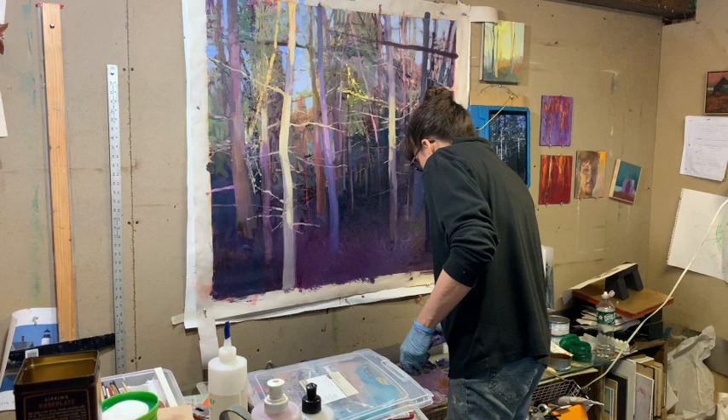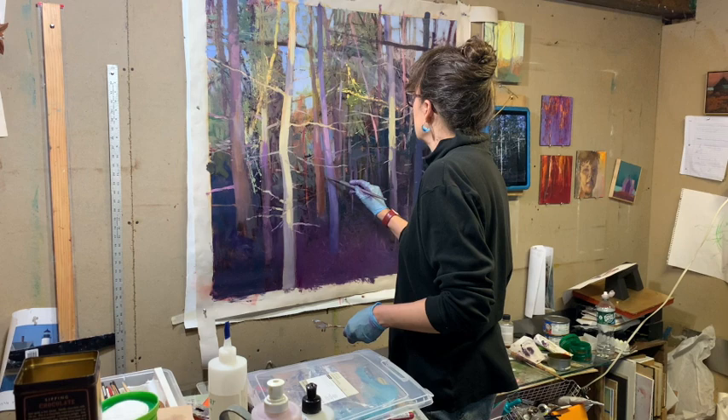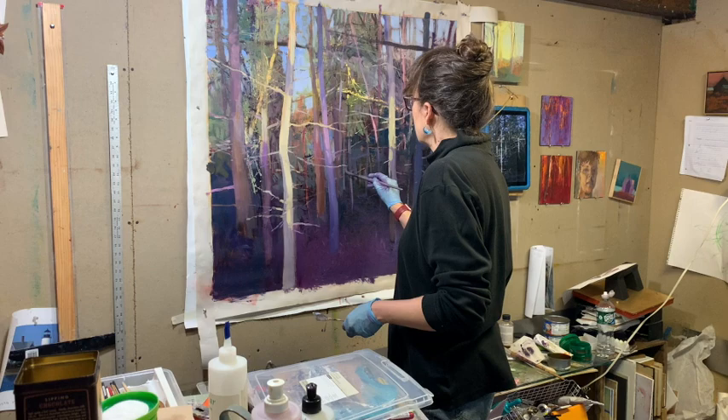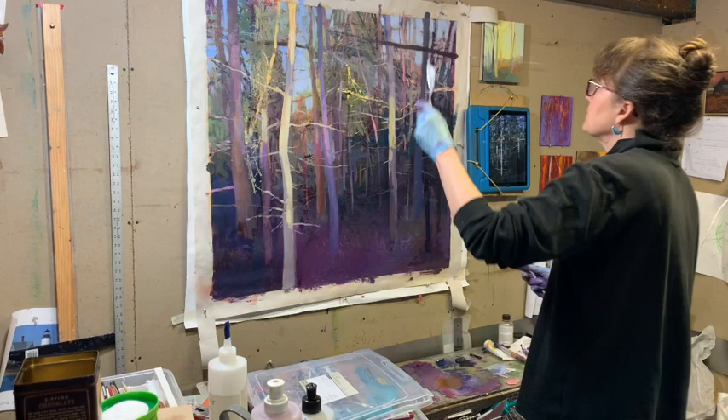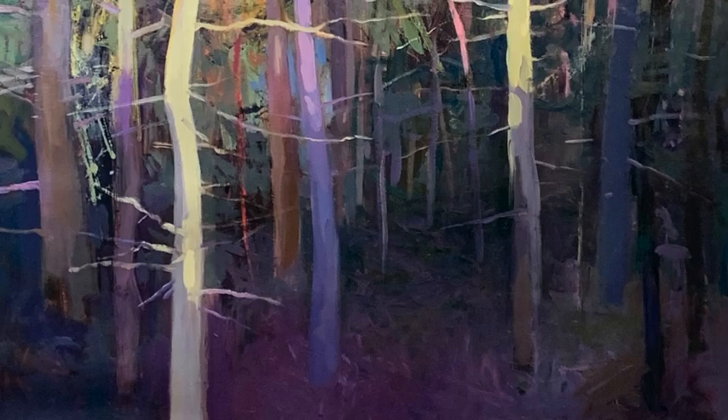I like that to be darker. Thank you. Thank you.